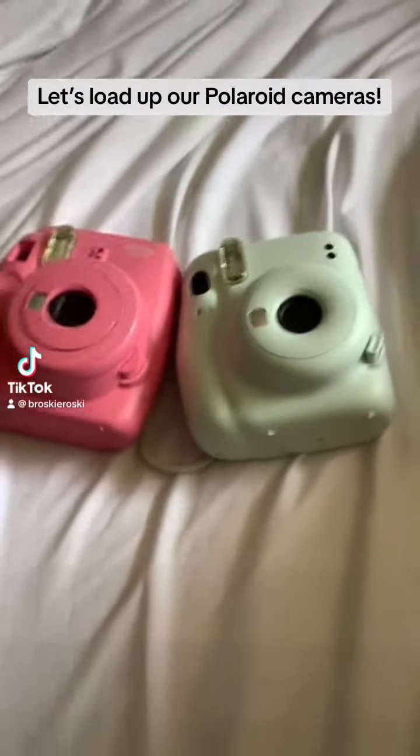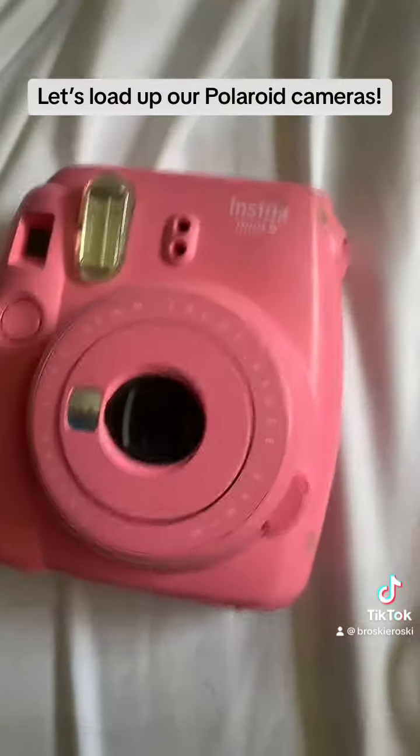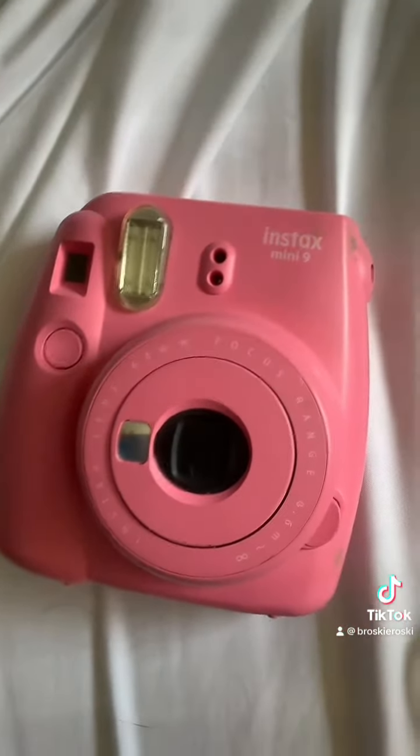Time to load up the cameras. We have an Instax Mini 11 and my sister's Instax Mini 9. First, let's find the stash.